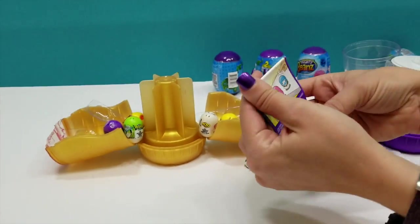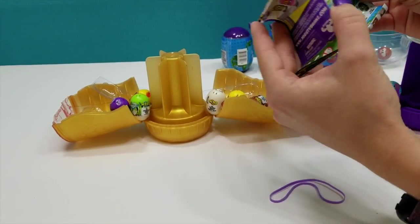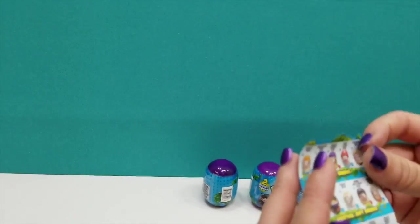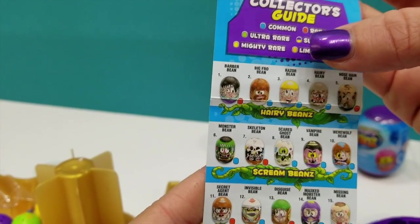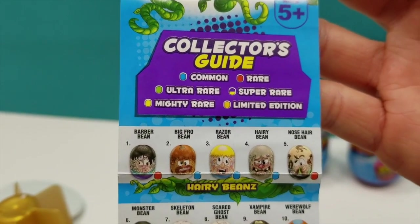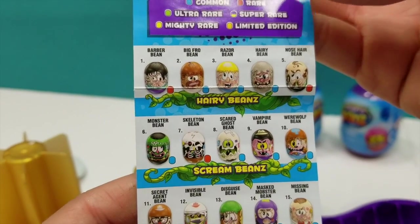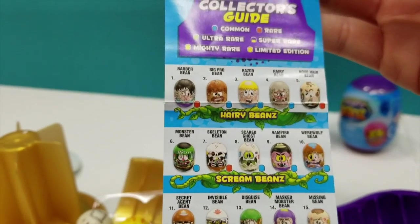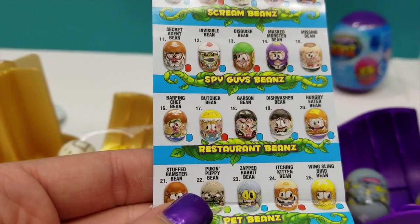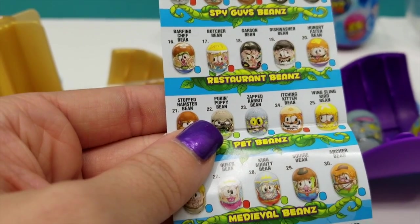Okay, so it does look like it came with a checklist. That is a checklist. So we do have commons, rares, ultra-rares, mighty rares, limited edition, super rares. My goodness. There's tons on here — hairy beans, scream beans, spy guys beans, restaurant beans. Number 16 was our barfing chef bean — he's common. And we've got some pet beans because didn't your bag say pet beans? It did.